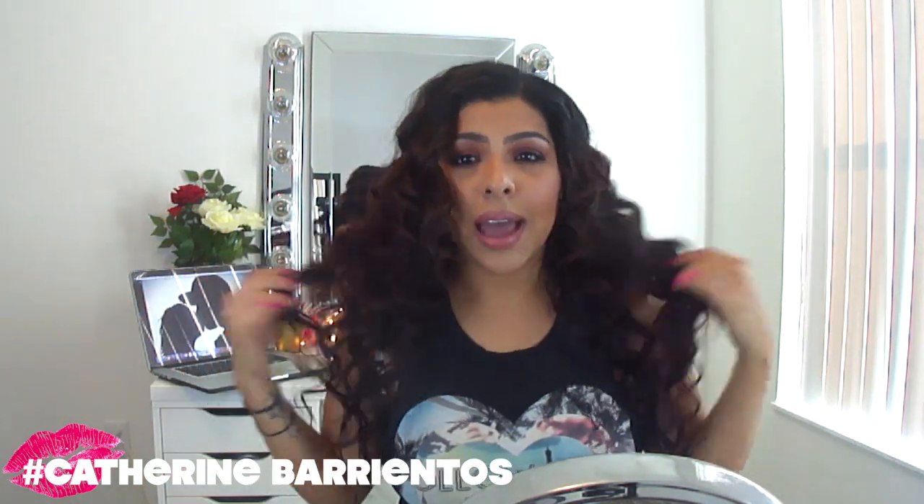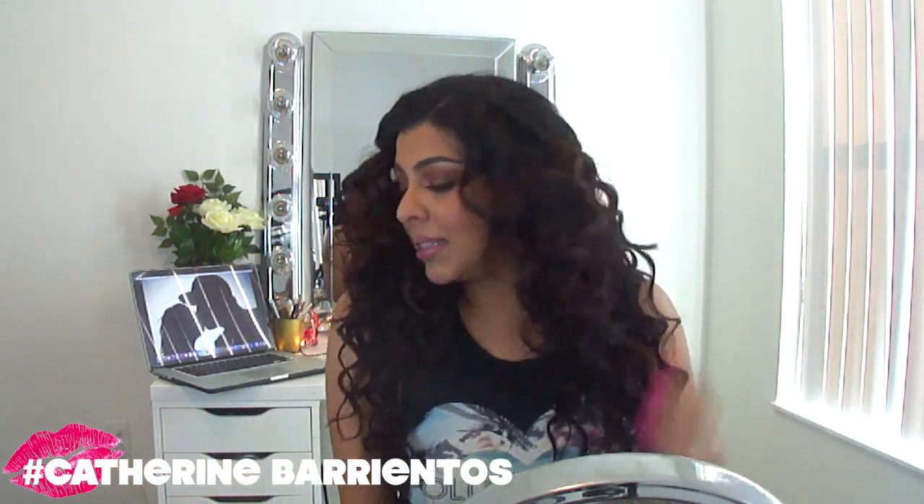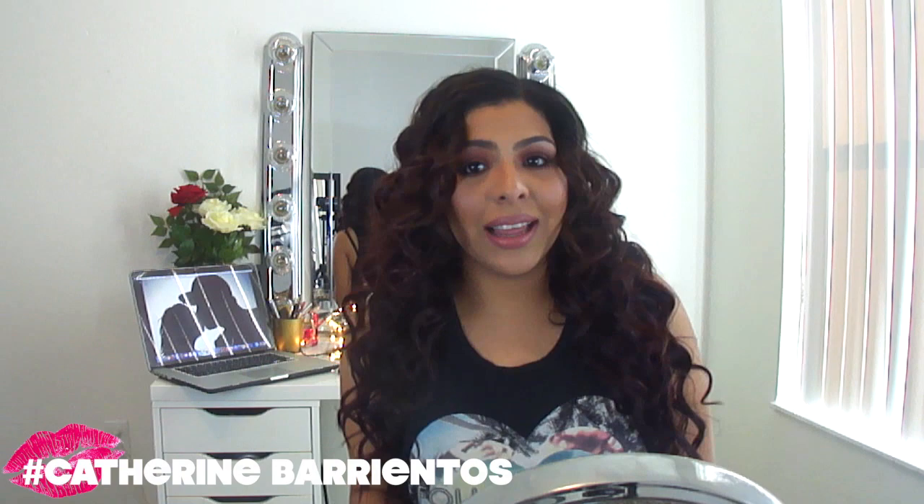So today I showed you how to create this big lioness kind of hair, which I am loving. I have not worn my hair like this ever, and I just love the volume and the bababoom that it gives me. This is definitely something you would not wear every single day — it's definitely a look for a night out or a hot date if you want to look extra glamorous.